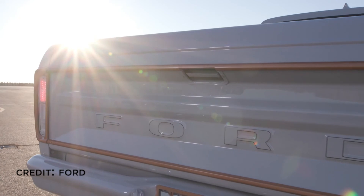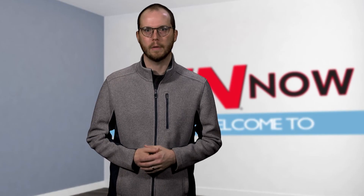No word on how much it might take to replicate the company's electric 70s throwback. I'm Andy Zoll. This is IEN Now.